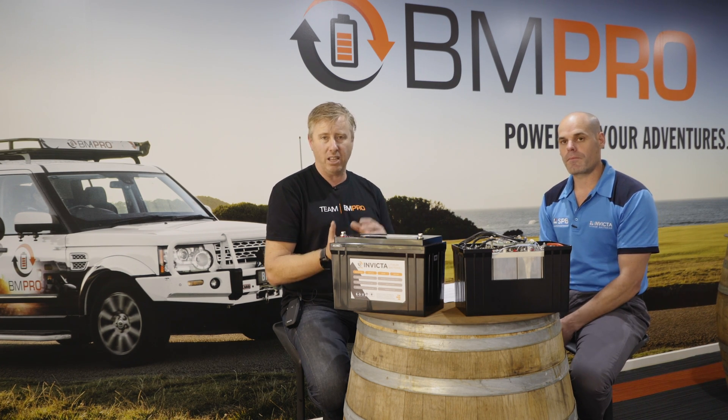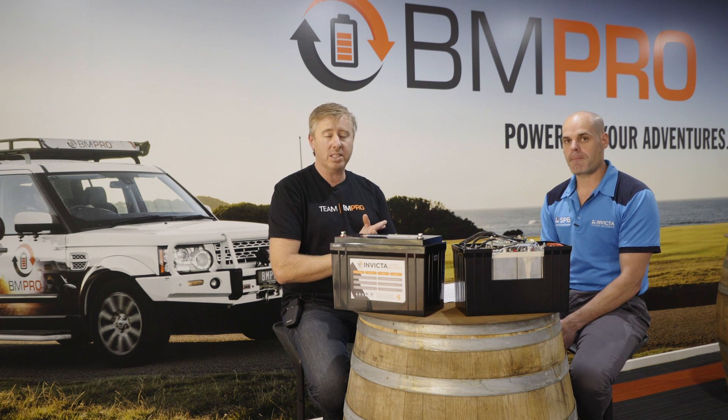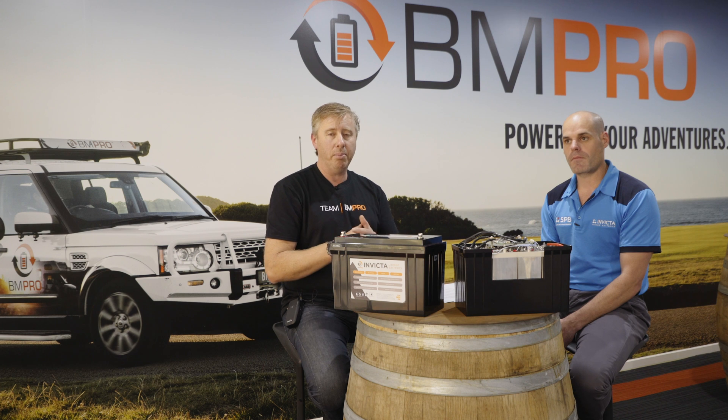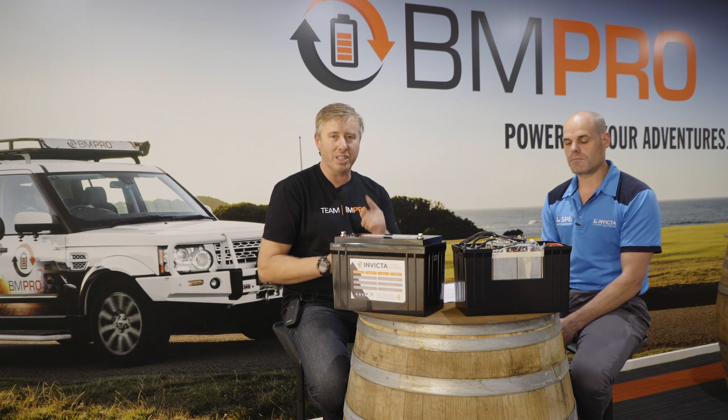So there you have it — hopefully in this episode we've given you a little bit more knowledge on understanding voltage with lithium. That's another one of the reasons why we get that extended life out of a lithium battery, because of the voltage side of things. Hopefully you've been able to understand that and we'll see you in the next episode.